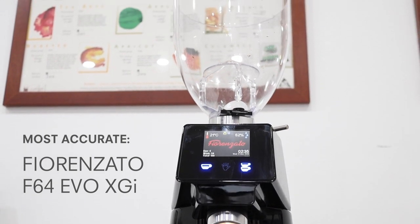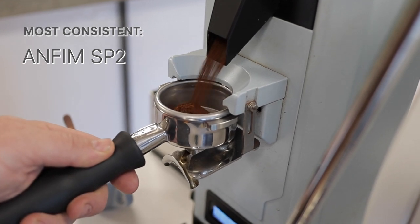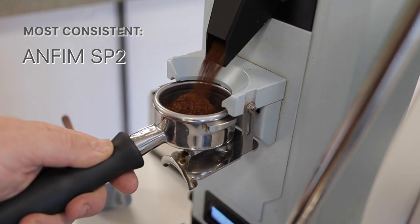On the other hand, the more consistent one was the Anfim SP2. It was interesting, actually, because the consistency of the gravimetric grinder and the consistency of the time-based grinder — both the Fiorenzatos — were actually nearly identical. The doses were pretty spread. So the most accurate was the Fiorenzato XGI, the gravimetric grinder, and the most consistent was the Anfim SP2.